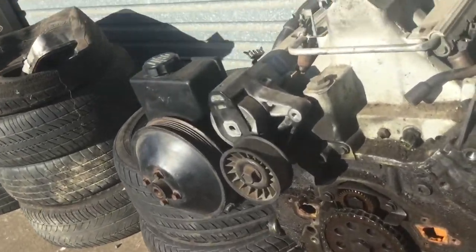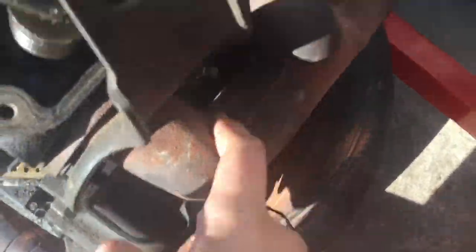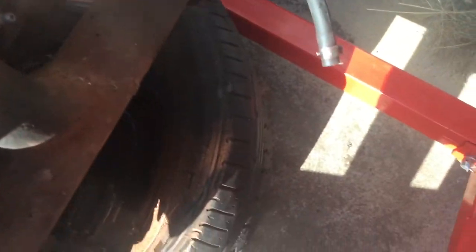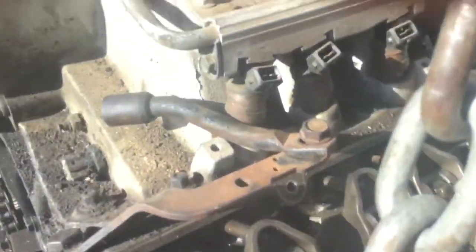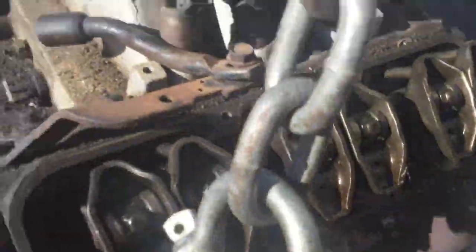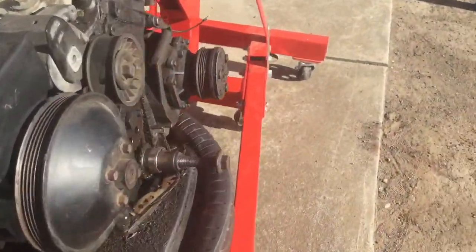In today's video I'll be starting to strip down this parts motor I got. Right now I'm just going to be dropping the oil, then I'll take the manifold off and start stripping it from the top down. I've got the engine hoist here, we're just going to jack it up a bit and heat the oil pan up. It turned out it didn't actually have any oil in the oil pan, so I've let the motor back down on the hoist.